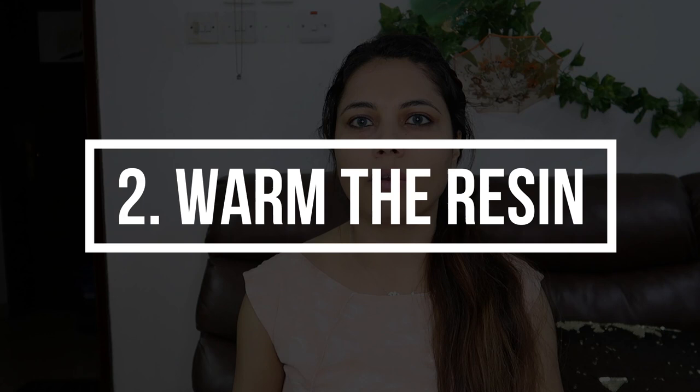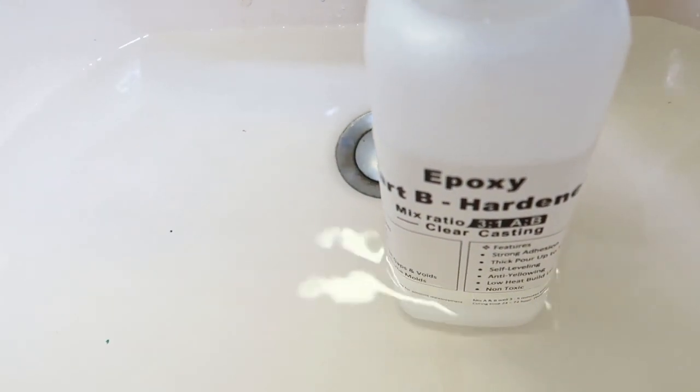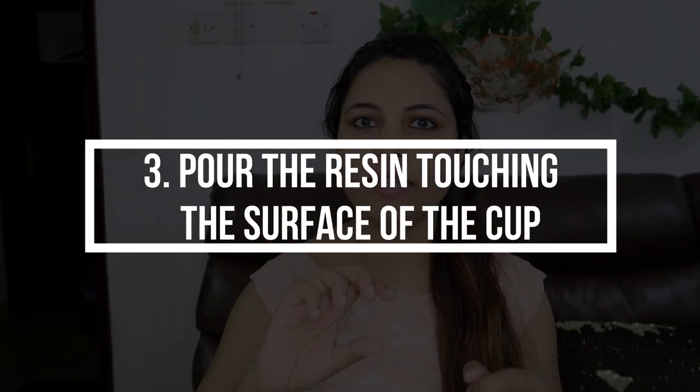The second thing: if you're still having issues, warm the resin in warm water. Take the bottle of resin and the hardener and keep them in warm water — not boiling, but warm enough to make the resin and hardener warm. Keep the bottles in there for 15 to 20 minutes, and then start using it.